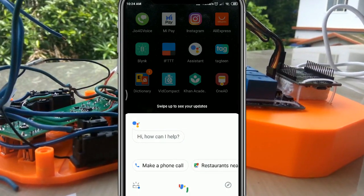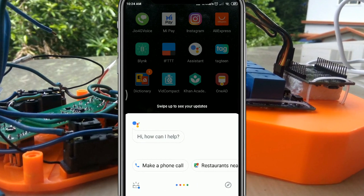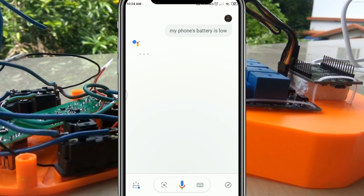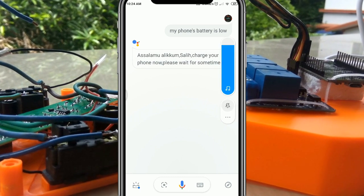Ok Google, my phone's battery is low. Assalamualaikum, Saleh, charge your phone now.